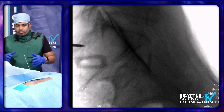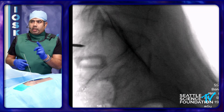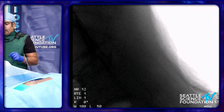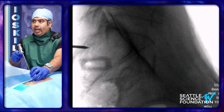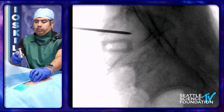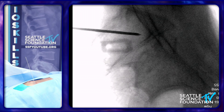There are some logistic issues here over the table, but you can see that Steinman pin coming in — so we know we have the correct trajectory getting into the SI joint line. I'm going to confirm I'm in the right spot and then mallet the pin in gently. Once I've done that, like Ramo showed, I am in the SI joint.